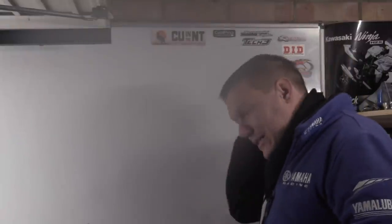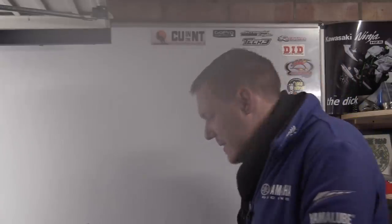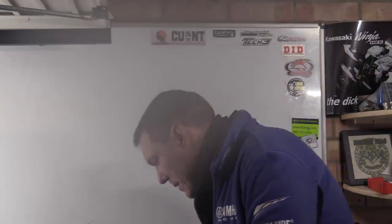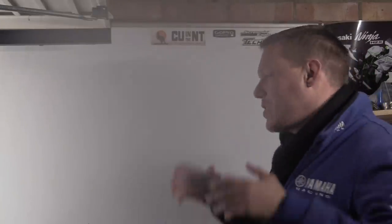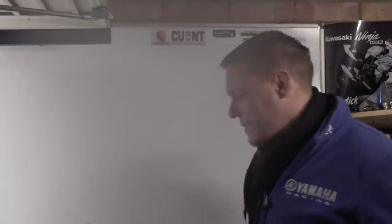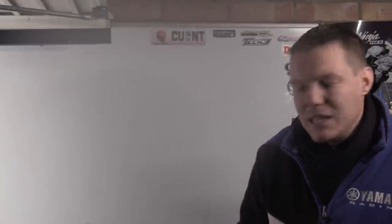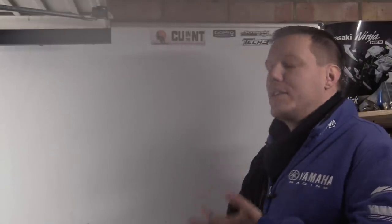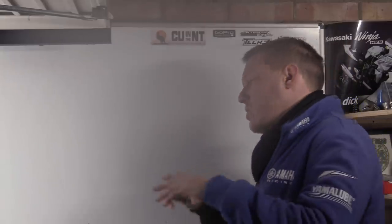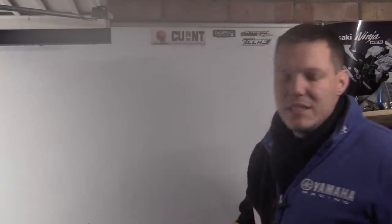Welcome back to the shop. This is part two of the series about dynos, and today we're talking about one dyno in particular — the inertial eddy current dyno. We'll set aside the eddy current part for now and focus on inertial dynos.